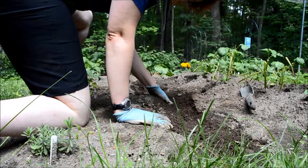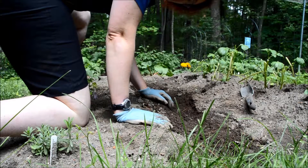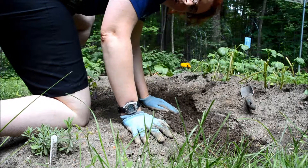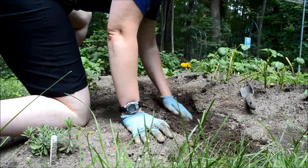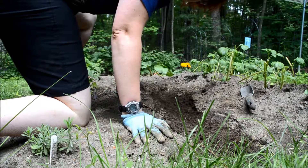So now I'm going to pour some water in this trench. The reason why I'm watering it before I put the plants in is two reasons. First of all, it will provide some water right away to the roots so that as soon as I put them in, the roots can start establishing themselves.